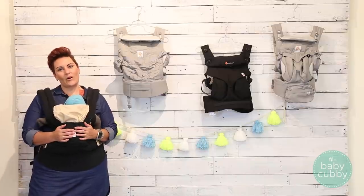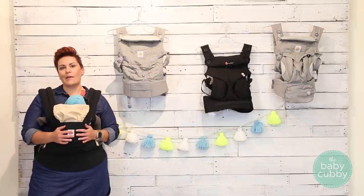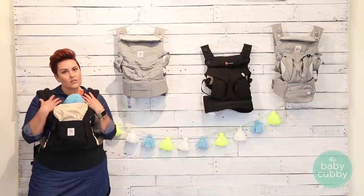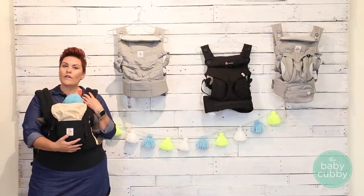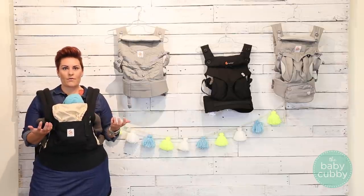We want to tell you a little bit about Ergobaby. Their mission is to be ergonomic — it's in the name. What that means is to be comfortable for the wearer or carrier, but also to put your baby in the ideal position to support their growth.